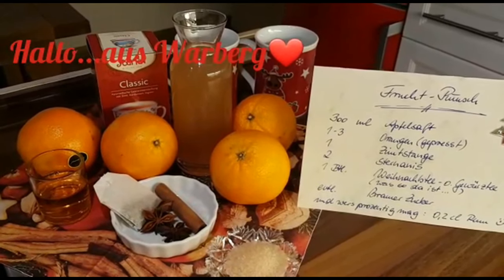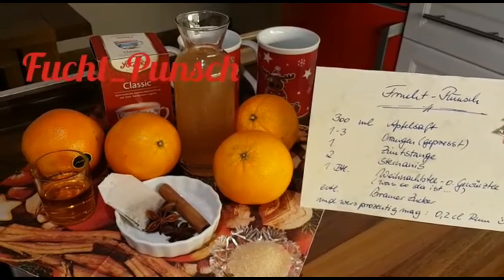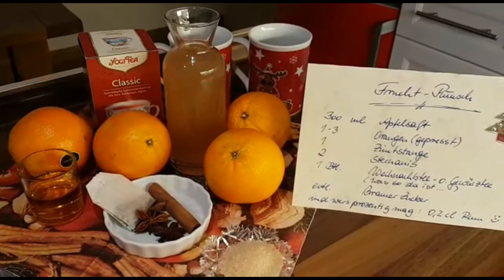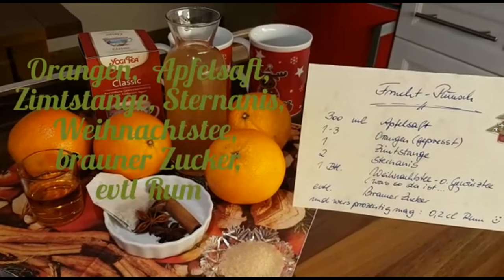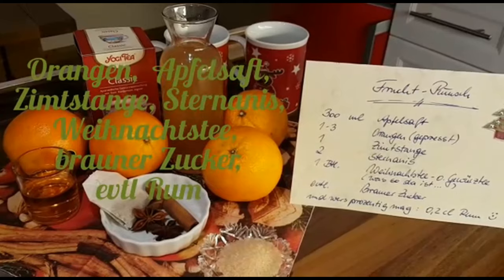Hallo, hier ist Miriam aus Warberg. Heute mache ich einen Fruchtpunsch mit Apfelsaft, Orangen, Zimtstangen, Sternanis, Weihnachtstee oder Gewürztee, braunem Zucker, wer es noch mag.